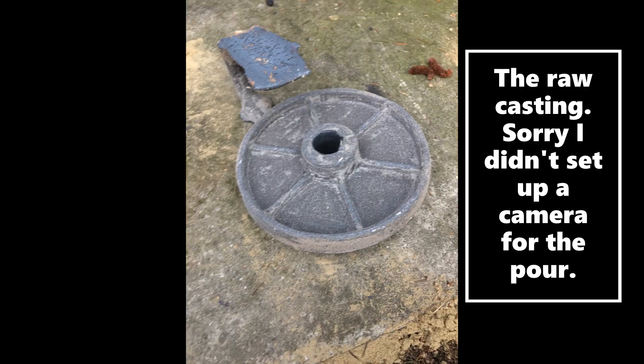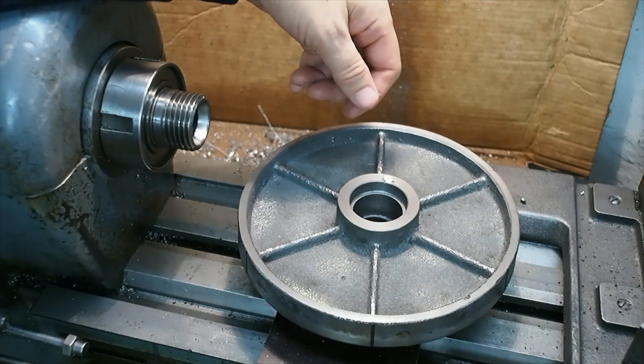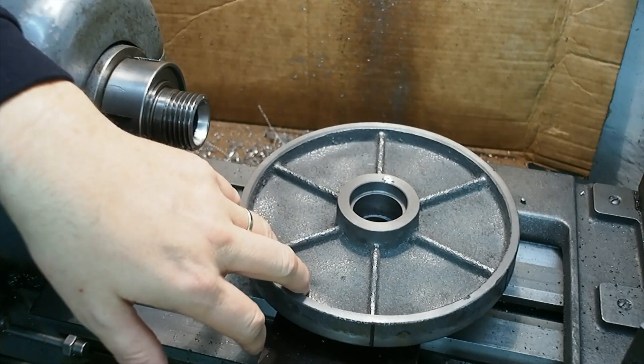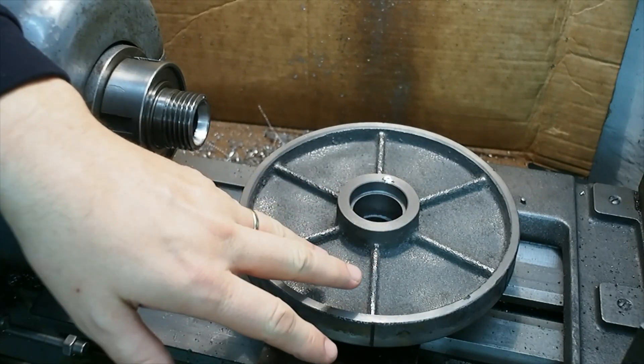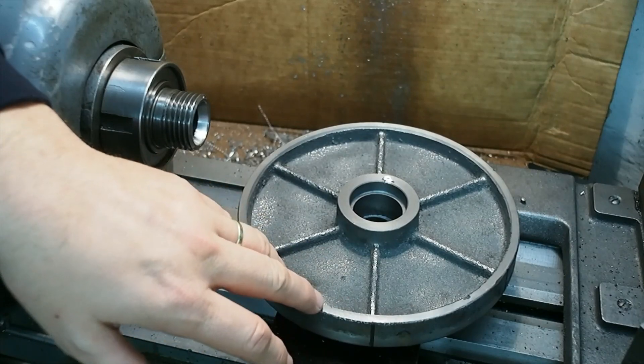Here's the raw casting straight out of the mould. This is the first successful iron casting I've ever done. I've tried iron six times — this was the sixth attempt. For a variety of reasons I had a lot of different failures, and this is the first one I consider to be a success.